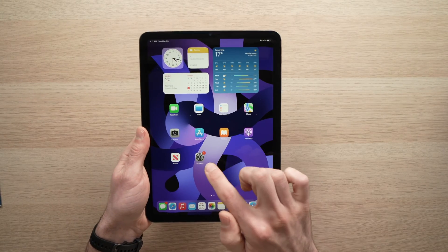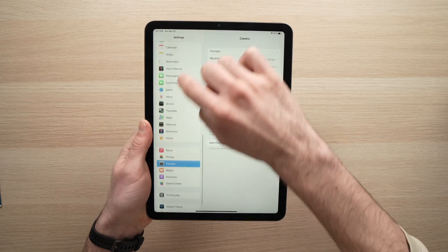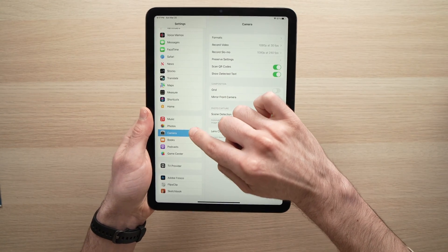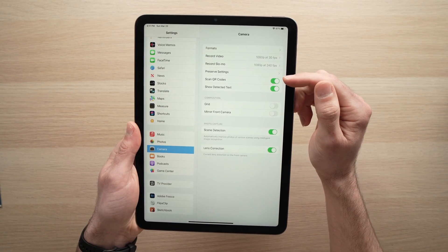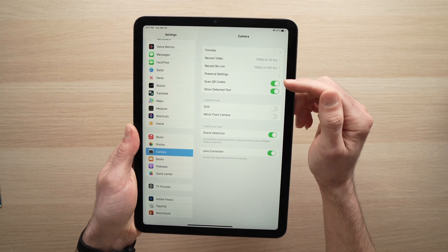The first thing you need to do is go into Settings, then scroll down on the left side menu until you see Camera. Tap on Camera and make sure that Scan QR Codes is activated. Make sure that the toggle is green.